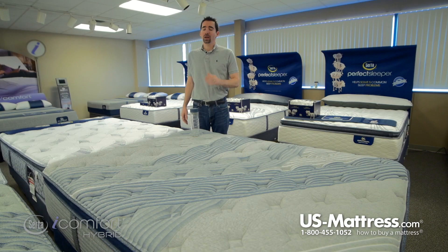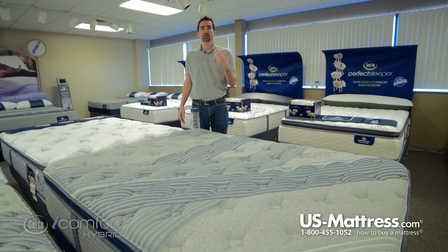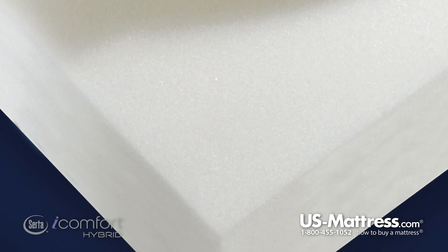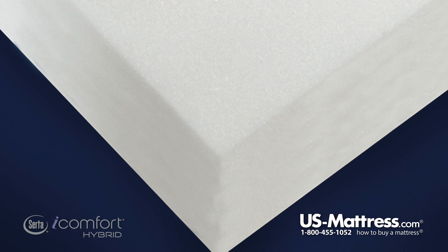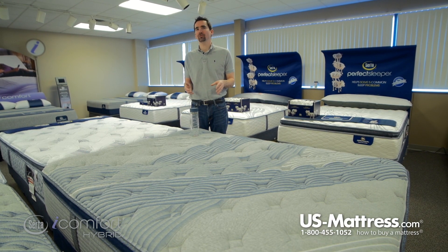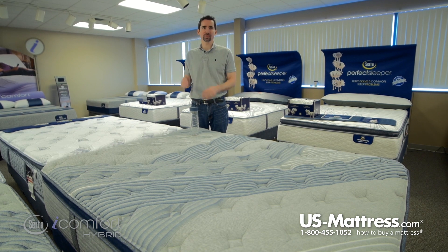Next you have a layer of Serta PillowSoft HD Foam. HD stands for high density — this is a very high quality polyurethane foam that is made to last and offers many of the same pressure point benefits that you're going to get from memory foam, but not at the same performance level.